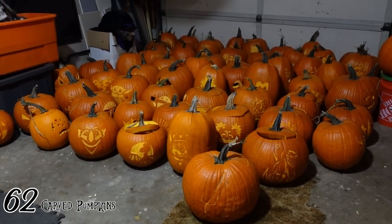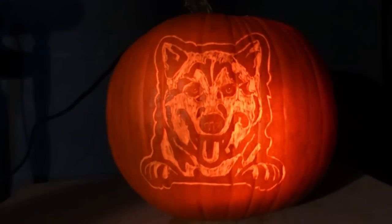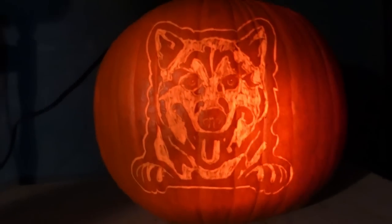Before we go to bed — look! There's my husky pumpkin. It's not really one of my dogs, it was off of the website, but I thought it was so cute!